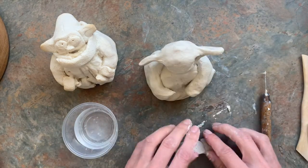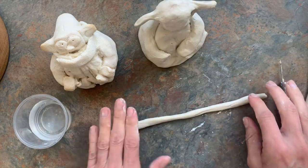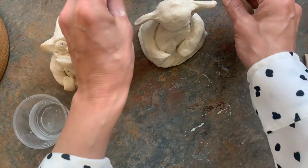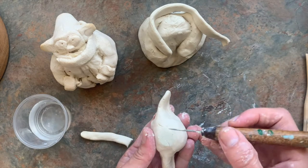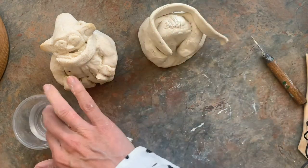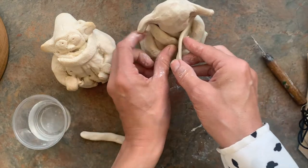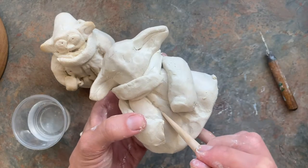Yoda also has a big collar, so once I've rolled my coil I'll pat it down so it's kind of flat, then wrap it around him to see how long it needs to be and cut it to size. I'll score and slip — better safe than sorry. The container says to use water, so water is probably the most important step for attaching pieces. I'll wrap the collar around and tuck the less-tidy side underneath.